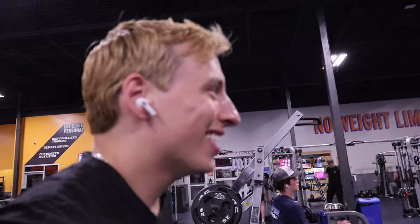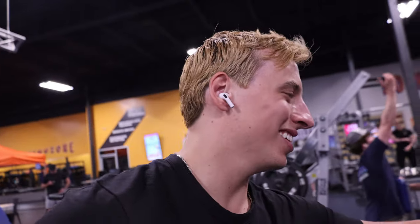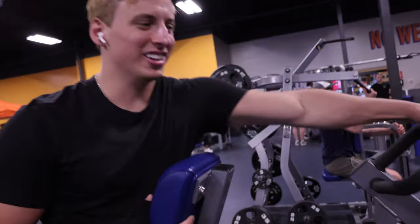That last set was a rough one for me. Already breaking a sweat out there. Maybe I should drink more water, get some salt in. Alright, let's go.